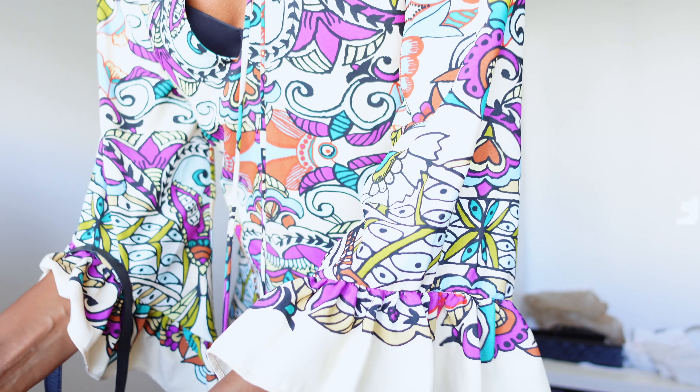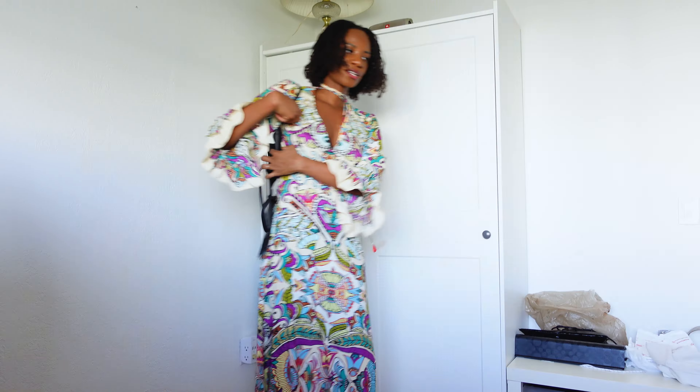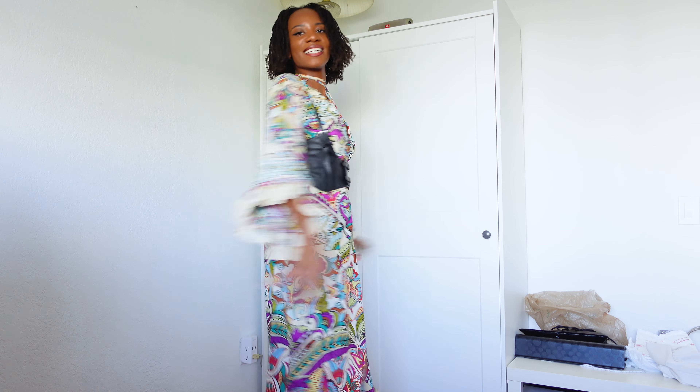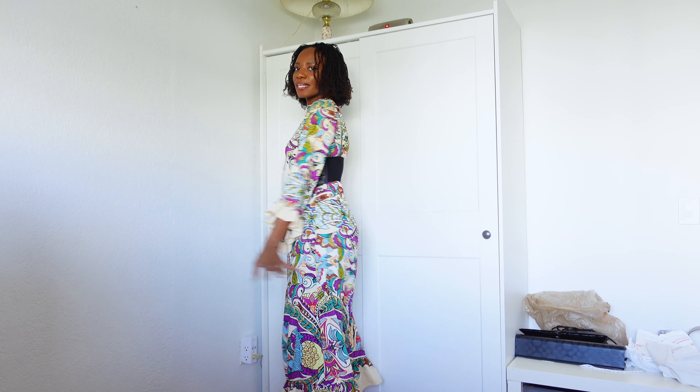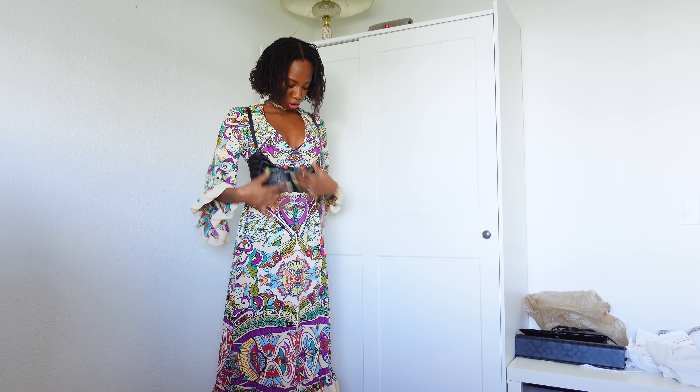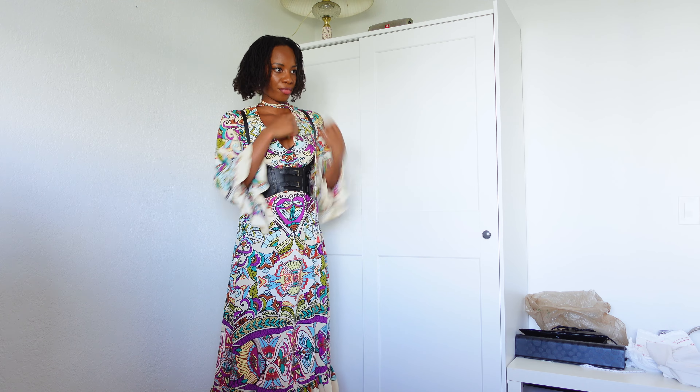I don't even know if this is going to go good. Let me try this. I don't know if it's good, but I think it is. I actually think it's really good. What do you think? I feel like it creates a waist, because I feel like it was missing a waist. It's a body harness and I think the black bra underneath it actually looks good — kind of exposed because it's giving it a little bit more edginess.